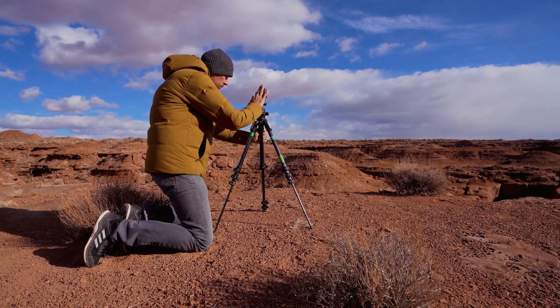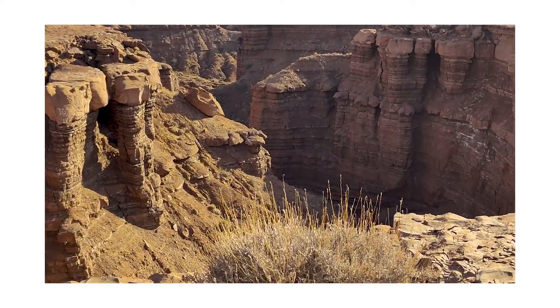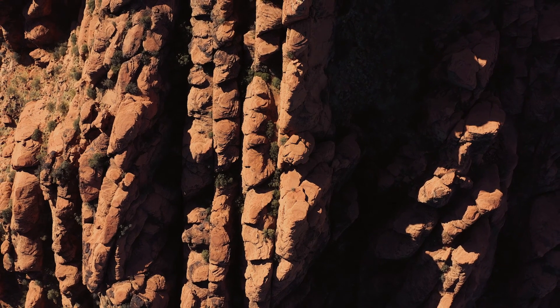The Find X3 Pro supports 5X Hybrid, which allows seamless zoom between the camera's lenses. There's nothing like shooting stunning ultra-wide videos and zooming in and out seamlessly with the touch — it's a great way to place emphasis on a subject by isolating it while you zoom.